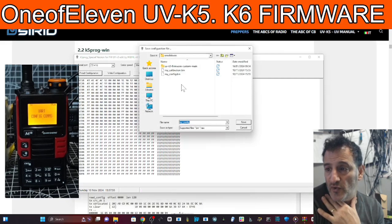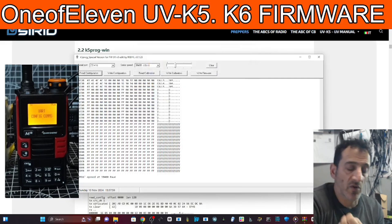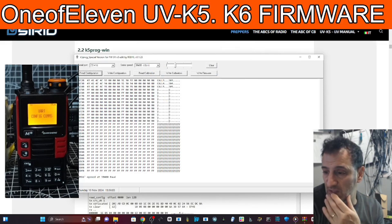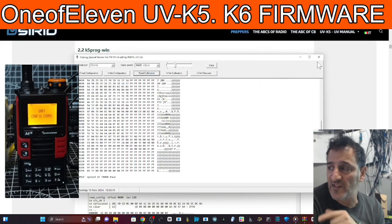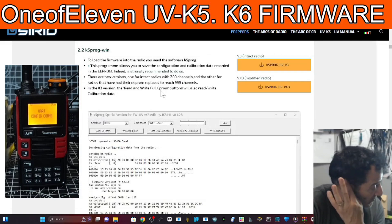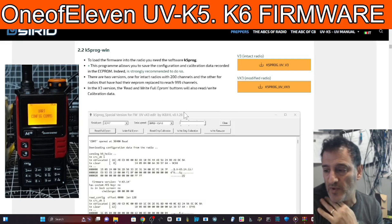Don't lose that file. We're going to save it here - read calibration and save as 'calibration save'. This is actually a method: if you've got a radio that you feel you've bricked, you can get another K5, borrow that calibration, and it might work. It doesn't always work but it has worked for me in the past.